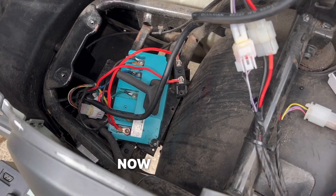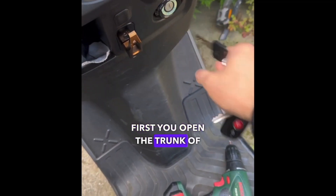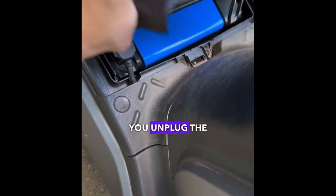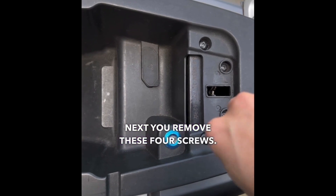Here you can see the motherboard, and here are some instructions on how to install it. First, you open the trunk of the scooter, then you open the battery compartment and unplug the battery. Next, you remove these four screws.